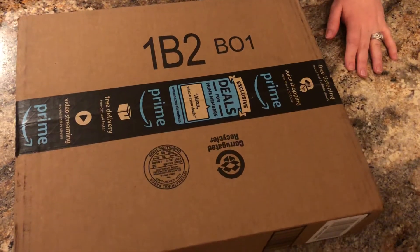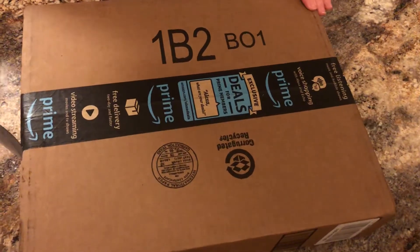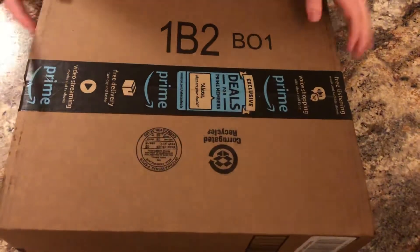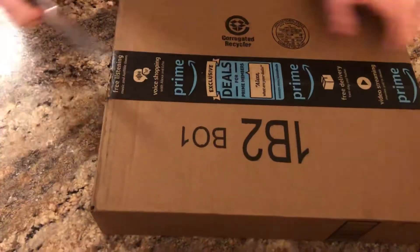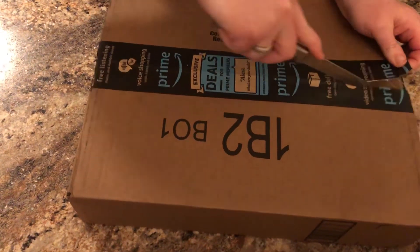All right, for those of you who follow me, you know that I said I had ordered one of the new DMR amplifiers. It just came in from Amazon this evening. Of course, I am KY4RDB, Roland Brown. I'm joined by my assistant here, KY4CAT, Ellen Brown.